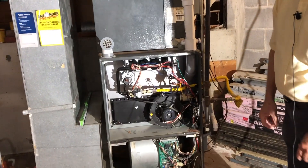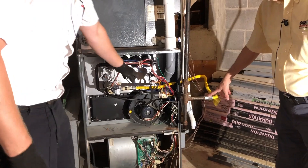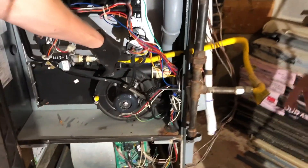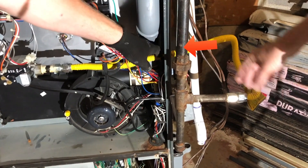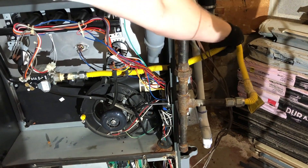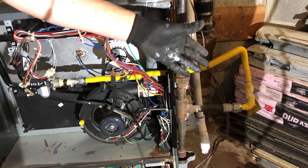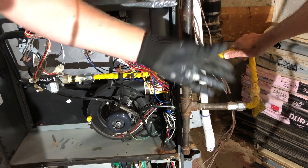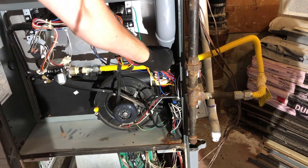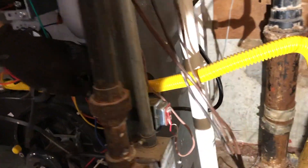Another thing we noticed when we came down here was another code violation. This is the gas line for the furnace, bringing natural gas to the furnace for it to burn. What we're seeing is this is very flexible material — it's not the sturdiest stuff. It's very handy and convenient when you need to make some big angle turns and things like that.